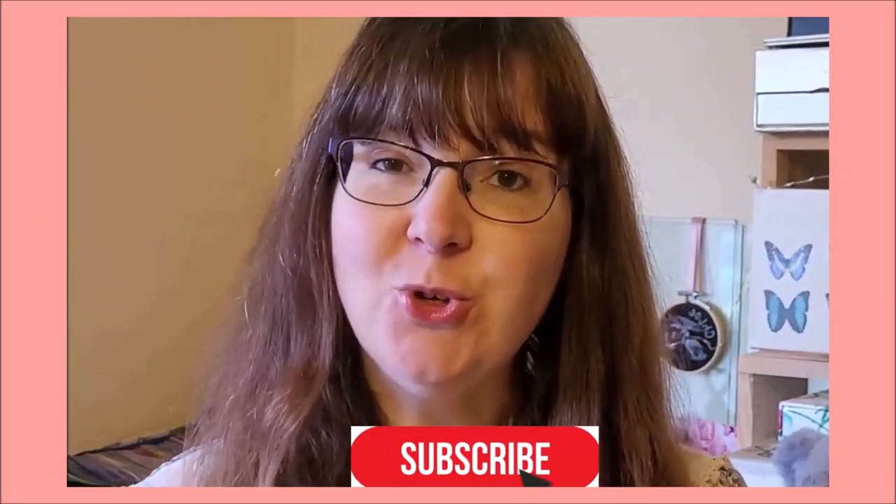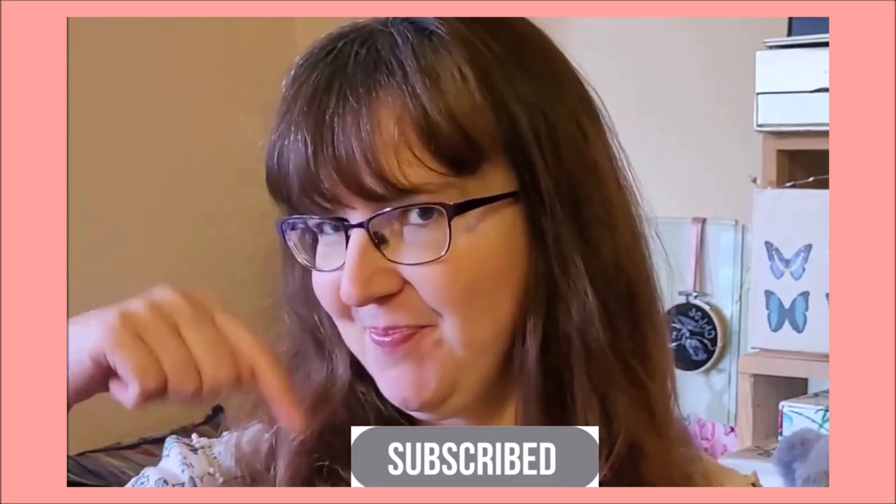Hi, I'm Amanda Adebisi of Fit To Be Loved, and on this channel I'll teach you the techniques to create cute and realistic animals. If you would like to become a more confident felter and advance your skills, be sure to hit the red subscribe button below.